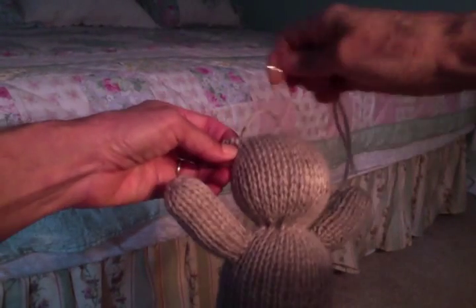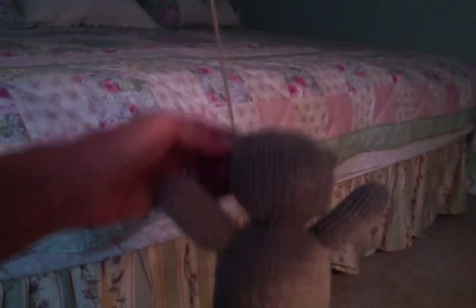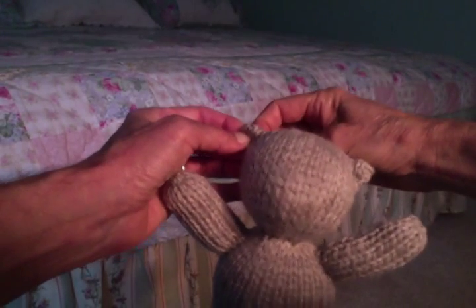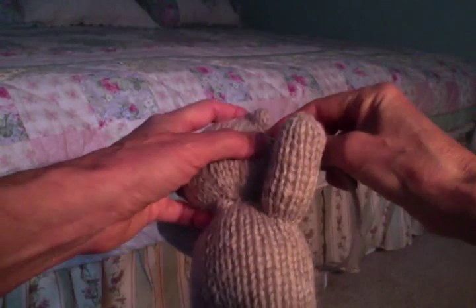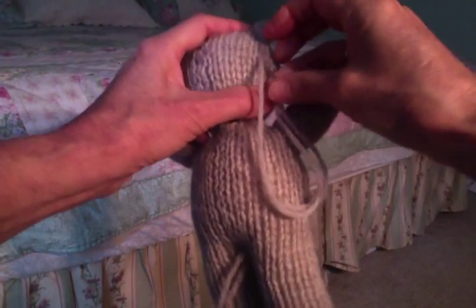There we go. Do a little backtracking just to make sure it's secure. He's got a couple of nice ears. I'm just going to take my thread and essentially hide it by going back and forth through the stuffing, and that will secure it.